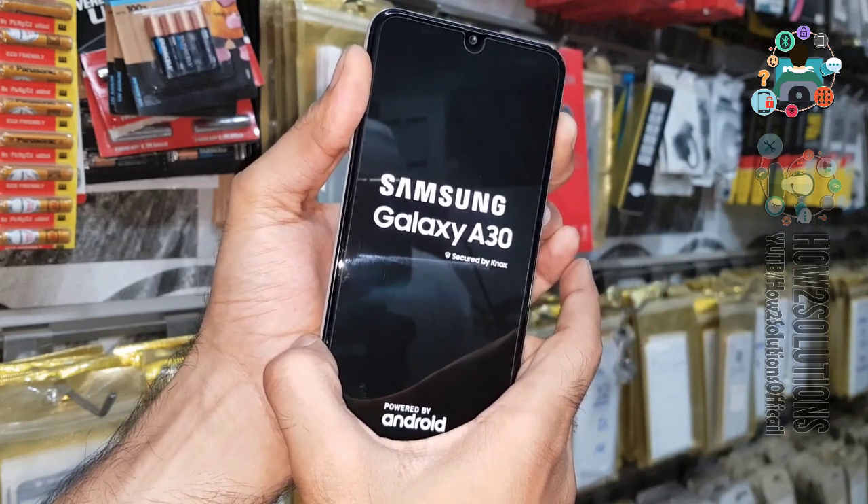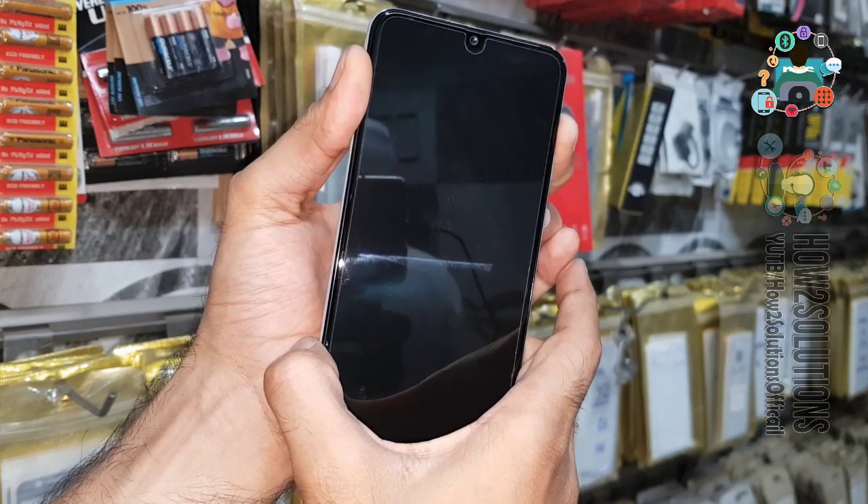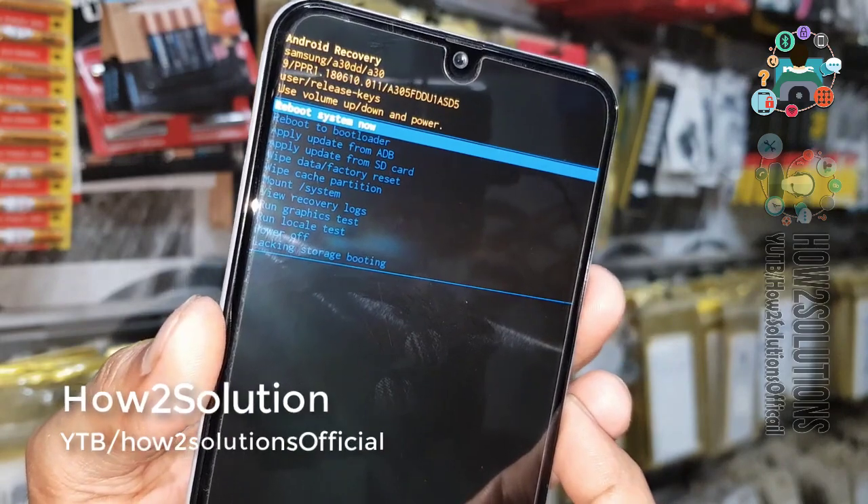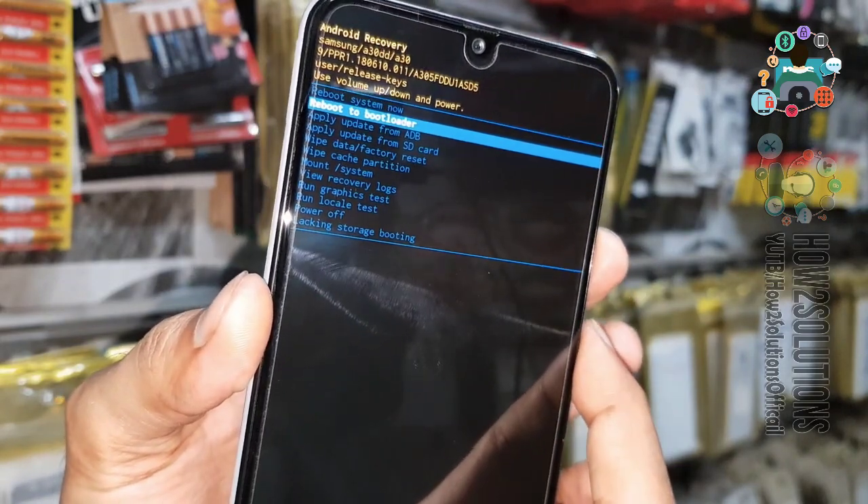Now press the volume up key and the power key together for 10 seconds. After 5 seconds, release the power key and keep pressing the volume up key. Now you can see here we are in recovery mode — select 'Reboot to Bootloader'. This is the download mode.